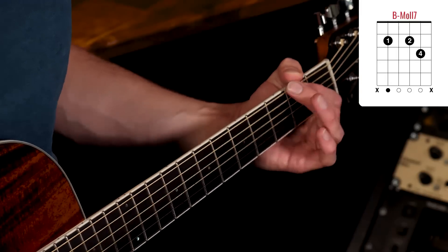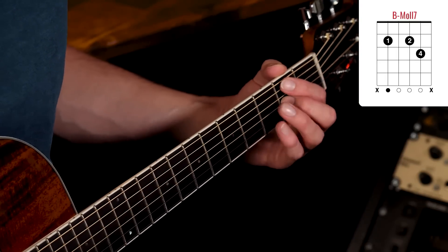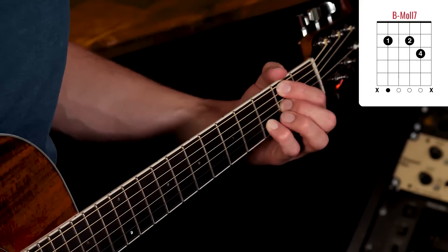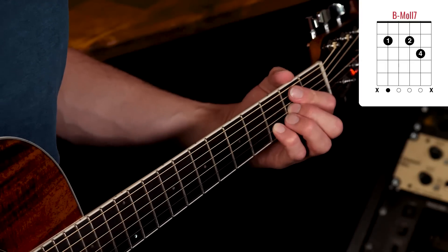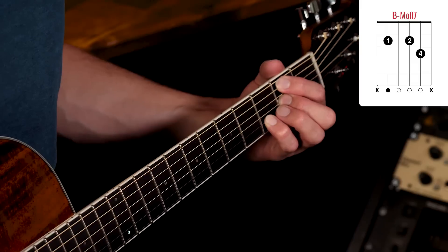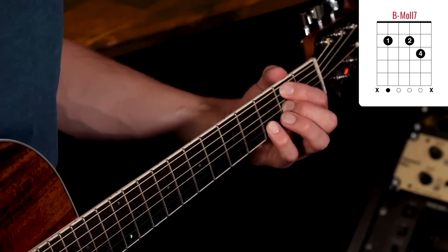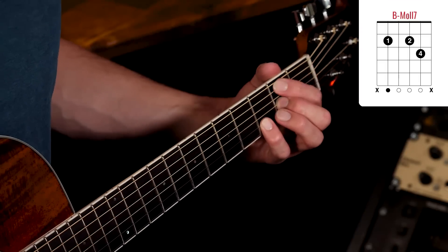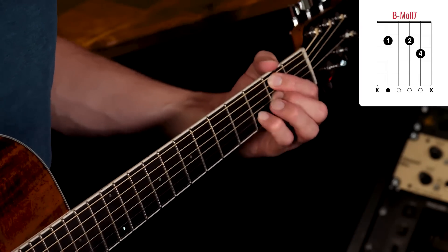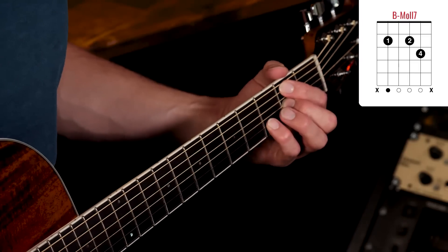Der B-Moll-7 sieht so aus: mit dem Zeigefinger die A-Seite im zweiten Bund greifen, mit dem Mittelfinger die D-Seite auch im zweiten Bund, und mit dem Kleinfinger die B-Seite im dritten Bund. Dann lasst ihr die hohe und die tiefe E-Seite weg und spielt nur von der A- bis zur B-Seite. Ich dämpfe mit dem Zeigefinger die tiefe E-Seite und mit dem Ringfinger die hohe E-Seite ab.